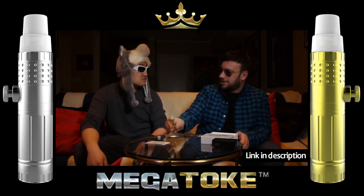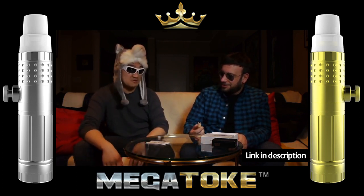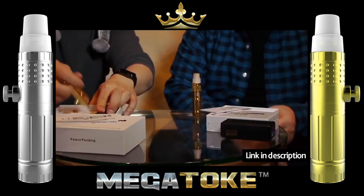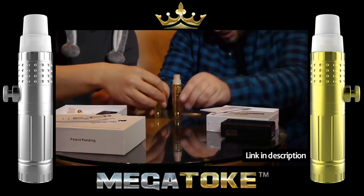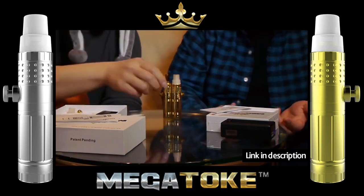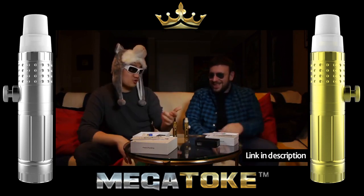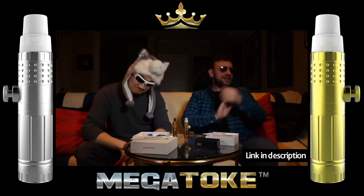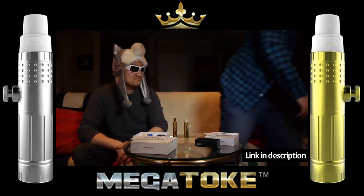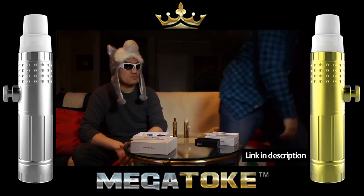I ain't touching this again because my throat literally felt like it was on fire. So you're telling me we're not gonna smoke today using this? No way, I'm not using the Mega Toke anymore. It's pretty much the same piece — same height, everything's the same except for the chamber. If I compare this to yours, I'd actually rather have a joint.